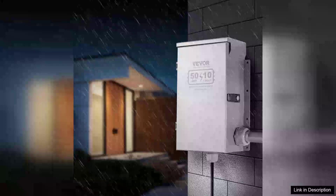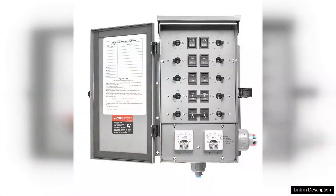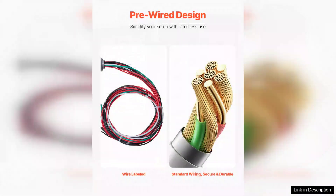I recently installed the Manual Transfer Switch 50A Generator Transfer Switch Kit, and I couldn't be more satisfied with its performance and reliability. Designed to handle up to 12,500 watts at 240V, this transfer switch is perfect for homeowners seeking a safe and efficient method to connect a generator during power outages.